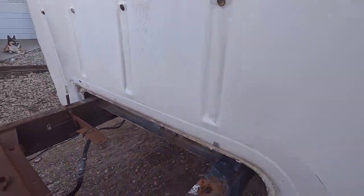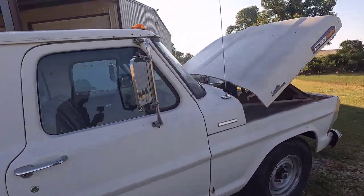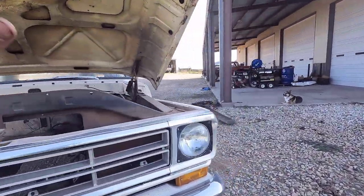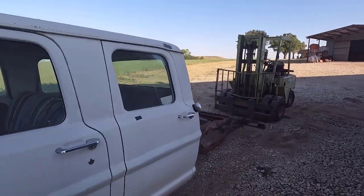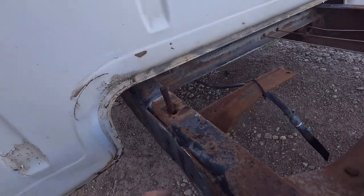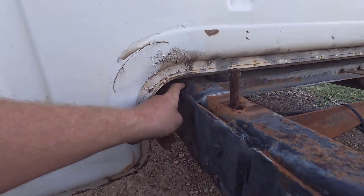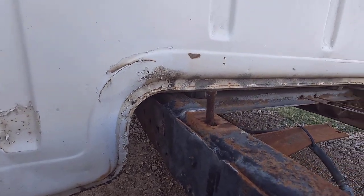So that's my plans for this one. We have to strip all the interior out so I can get access to all that. Unfortunately, if you remember the videos I've made on this truck in the past, the frame is pretty bad on it. It has the double frame section that a lot of the crew cabs have, and it's just broken welds from this thing popping off from all the rust and flaking off inside.